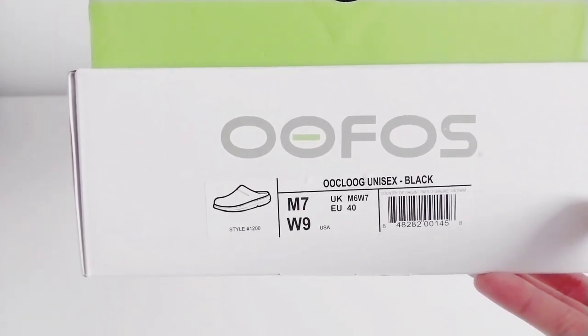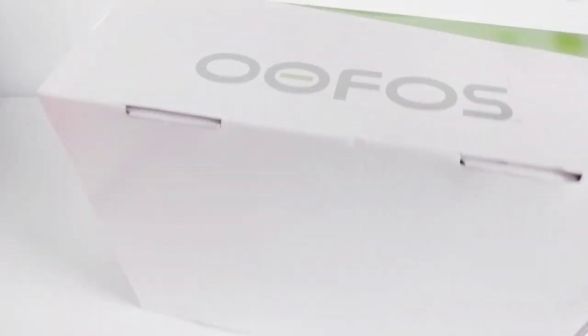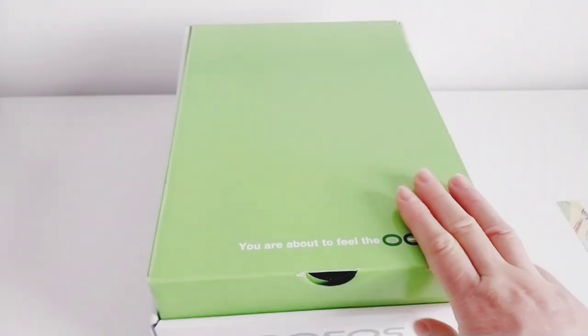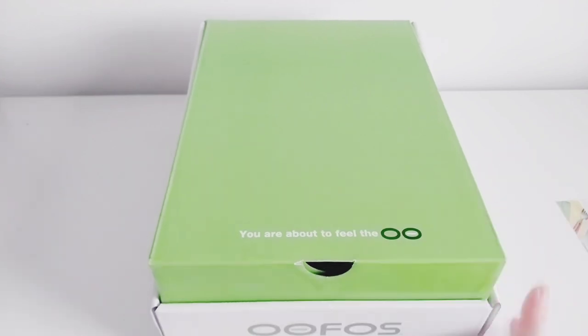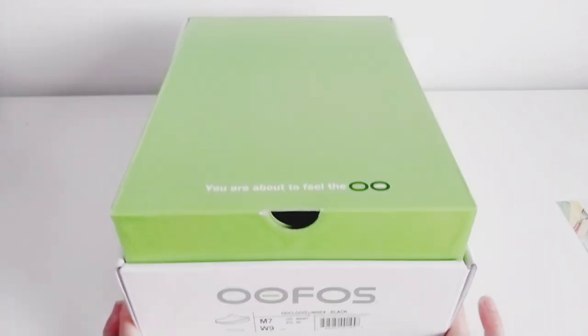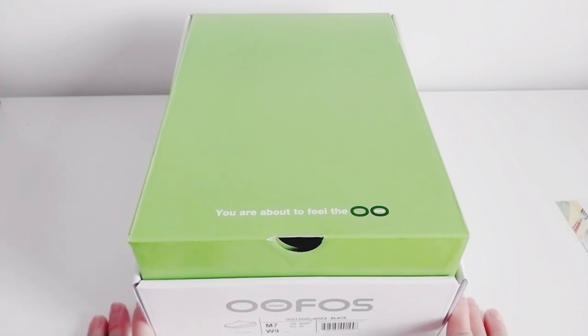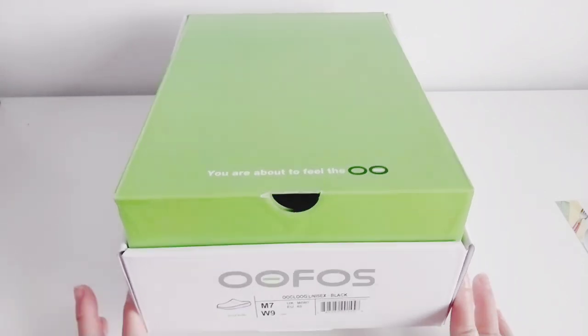This one is unisex. This is the OOFOS brand — it's not really new in the market but it's good as a medical shoe or whatever you do. It's very good. I see some reviews here — it's nice. And you know me guys, I love shoes. I'm now looking for choices for my day-to-day work.